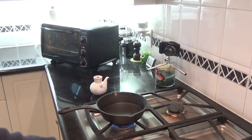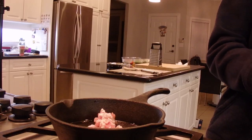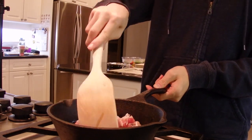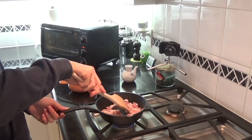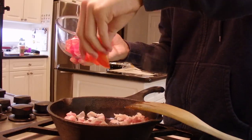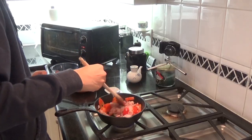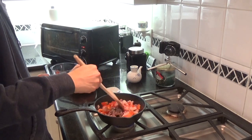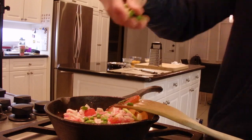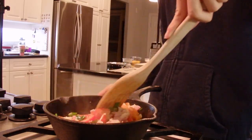We are at the stove now. Turn the gas up nice and high. This is grapeseed oil — let all that fat come out. It's starting to break up, which is what we want. Then add your peas. These peas are frozen but have been boiled already. Turn the gas down.